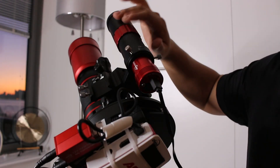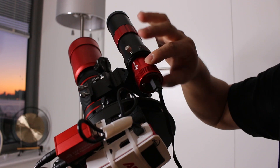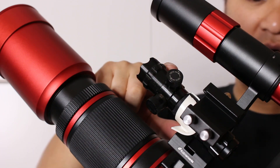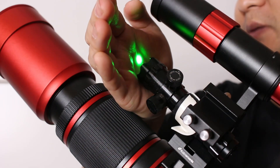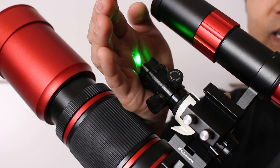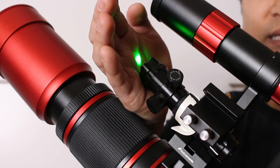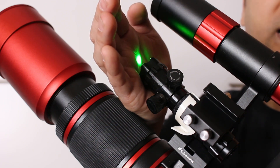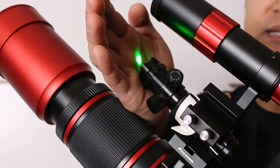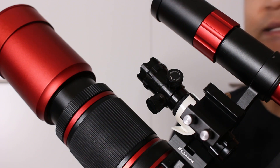Up here I've got my ZWO 30F4 guide scope and ZWO 120mm mini guide camera, which plugs into my main camera. Underneath the guide camera is a green laser pointer I added to point my scope in the right direction during initial polar alignment. I went with a green laser instead of a red dot finder because I'm in the middle of New York City with a lot of light pollution — it's hard to see Polaris with the naked eye. The laser makes it much easier to roughly point my scope at Polaris before running the polar alignment routine via the ASI Air.